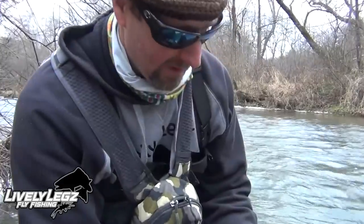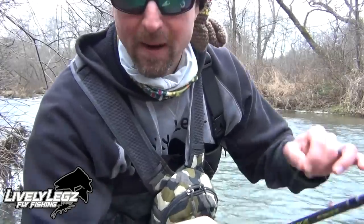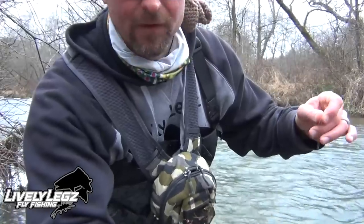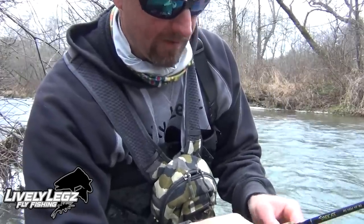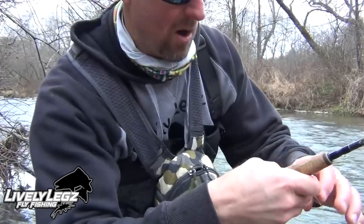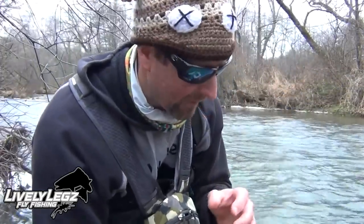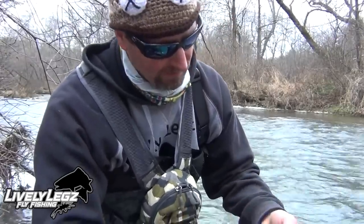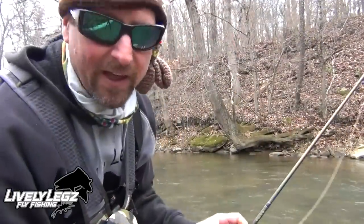Another tip: I just had a pretty good snag, got out of it, and I'm checking my hooks — feeling my line to see if there's any nicks. Pink Cadillac feels sharp, micro mop still sharp. But if you get a snag and your hooks get dulled up or your line feels like it has a fray, take the time and change that up. You never know when you're going to get into a fish of a lifetime, and that right there could be the difference. Always check your line after a snag.